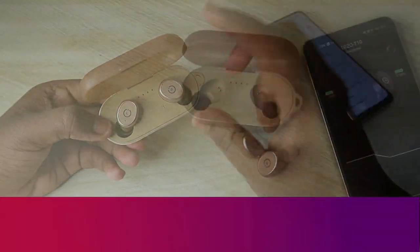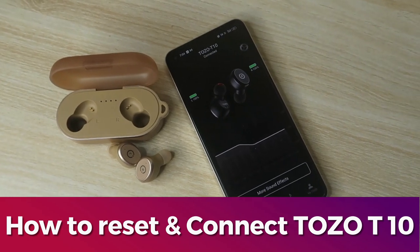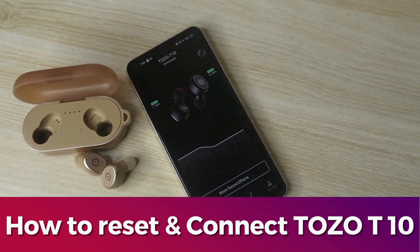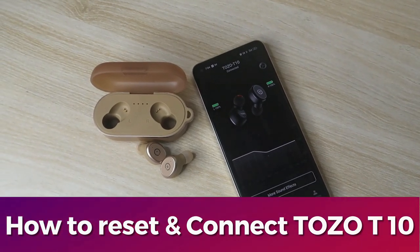In this video, let me share how to reset and connect the TOZO T10 TWS earbuds. This earbud also has app support, so you need to install the TOZO Sound application.